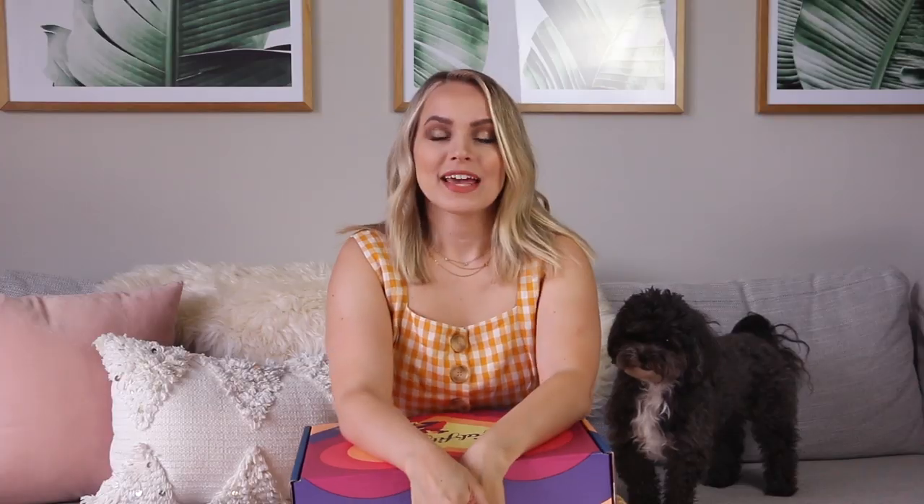Summer is coming to a close, but that means there's a new season and a new FabFitFun box. If you guys missed my last FabFitFun unboxing, essentially FabFitFun is a subscription service. You get four boxes a year, they're all full-size items. You get over $200 worth of product. It's $50 each season, or $40 if you use code Kaylee — K-A-Y-L-E-Y — to get $10 off your order.